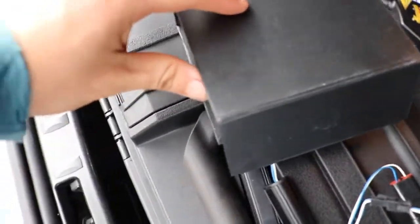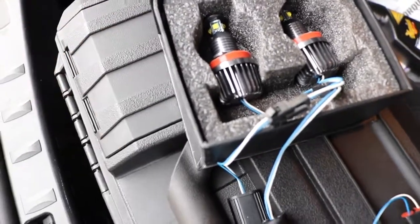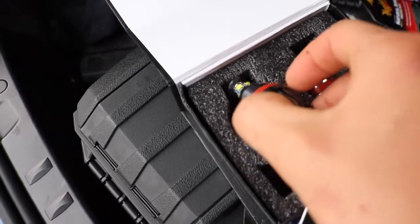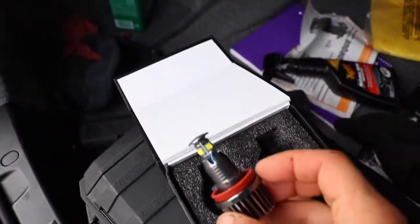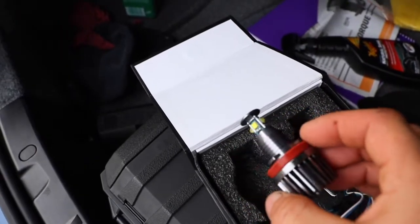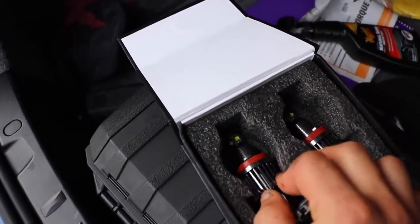So I'll show you step by step how to install them. Let's get started guys. You guys can check them out, see how they look. They're not that bad. Look pretty good. Not cheap.